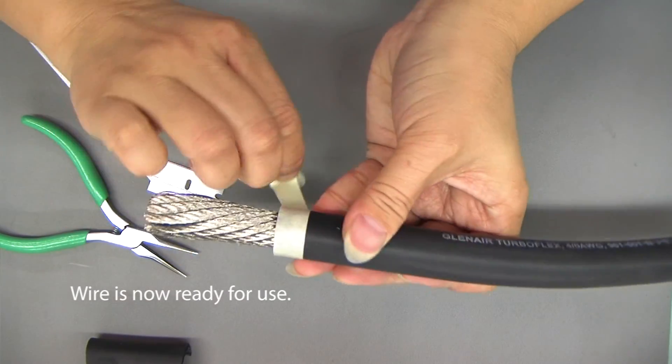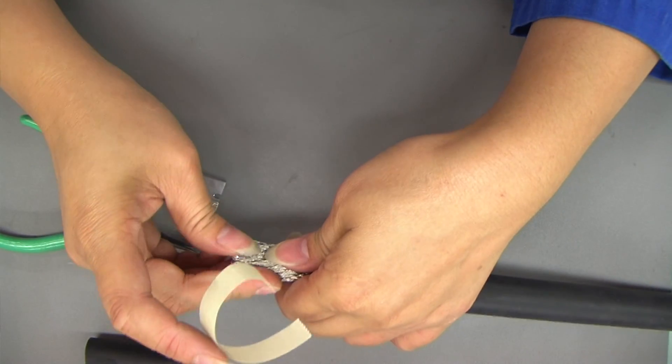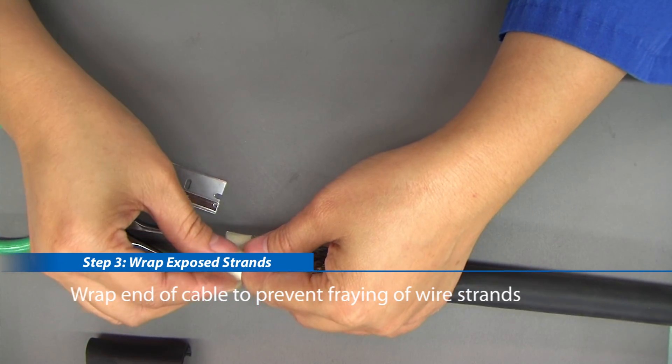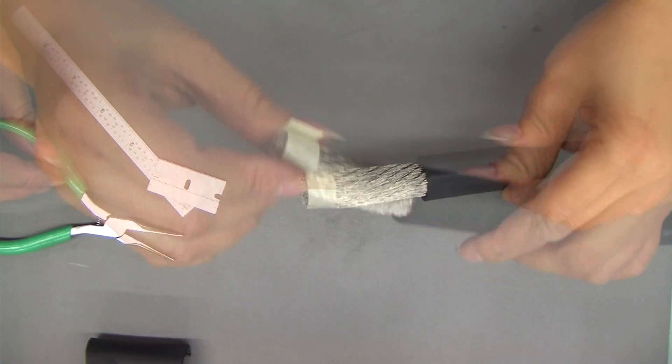Wire is now ready for use. Step 3: wrap the end of the cable to prevent fraying of wire strands.